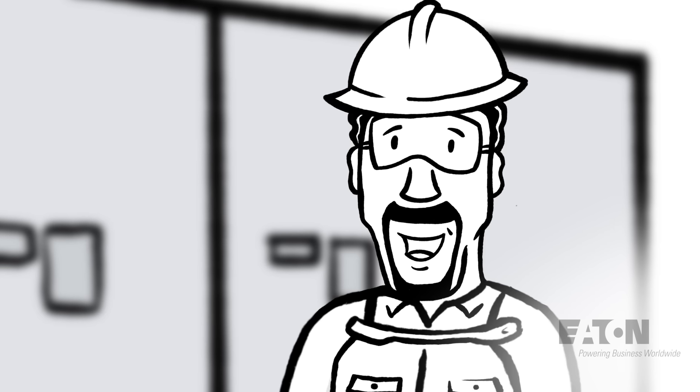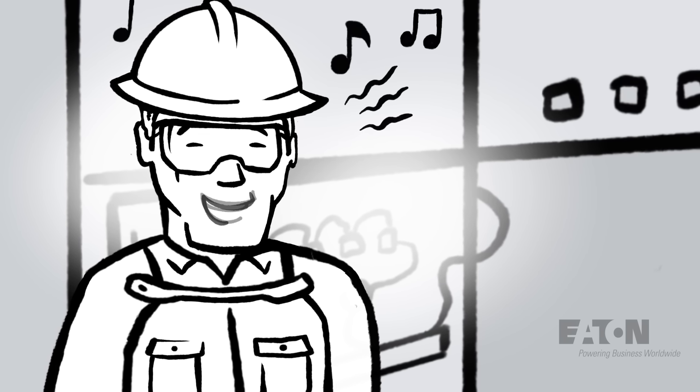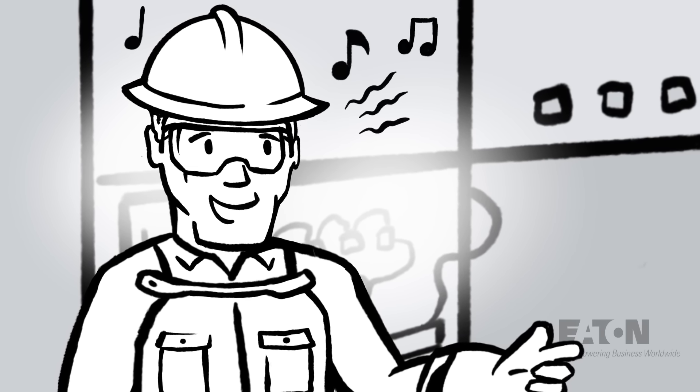How can you tell which one is metal clad? It's based on the IEEE standards. Yeah, we should brush up on those. They're pretty useful.